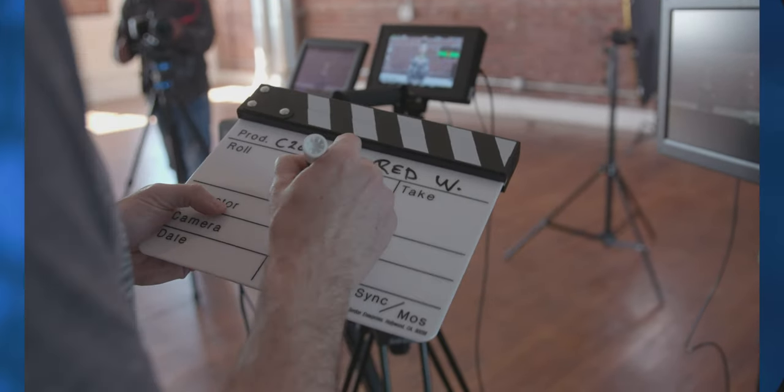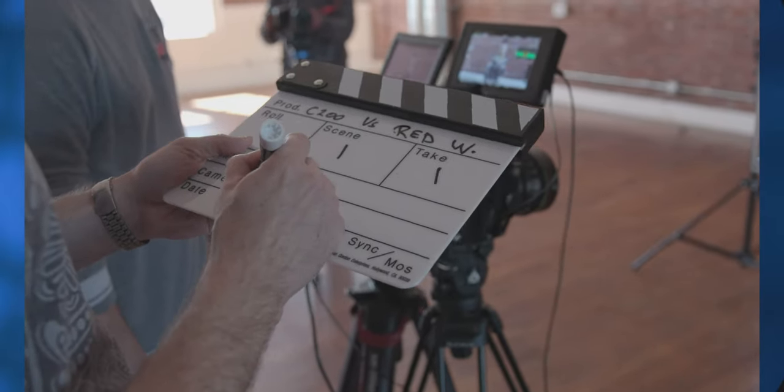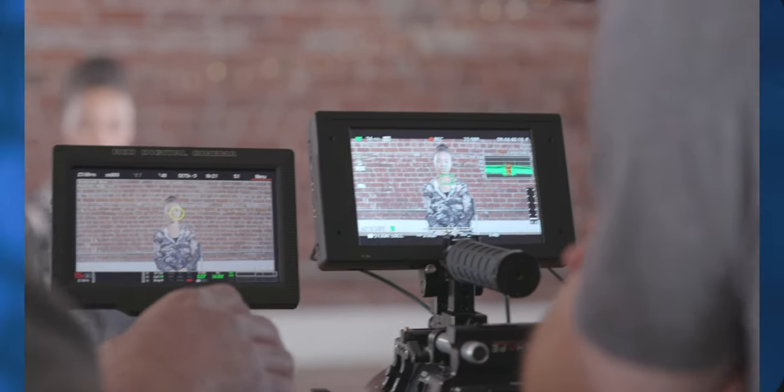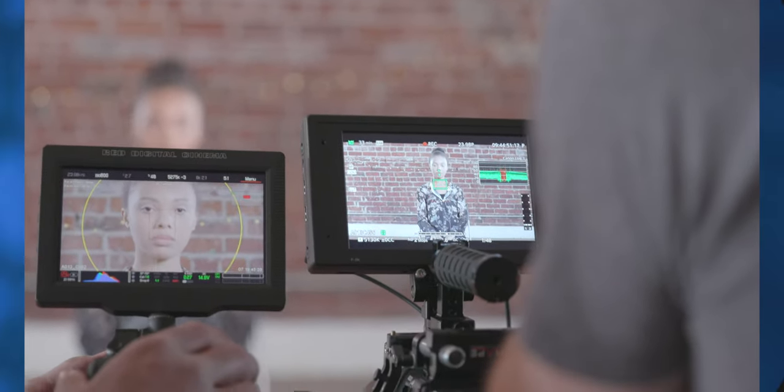At that point, you're basically done with your color correction and color grading so that you can focus on the edit and on the other design elements that help enhance your project. The assumption here is that you nailed your exposure and dialed in your white balance while shooting so that you can avoid making those adjustments in post-production.